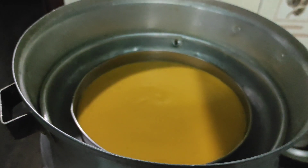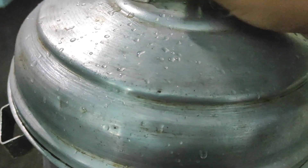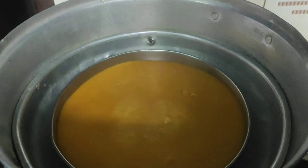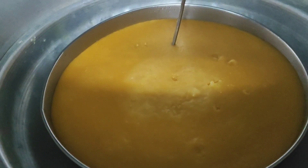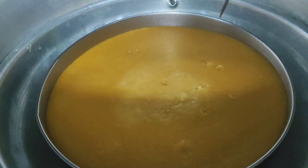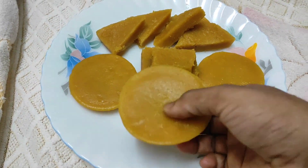We will cook it for about 20 minutes. We will check it with a toothpick. Now let's cut it.